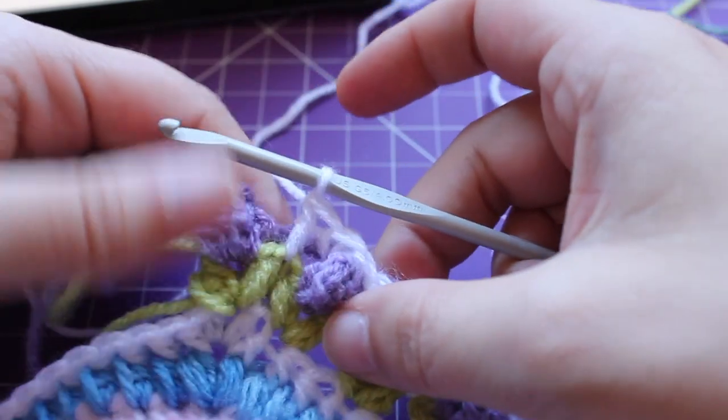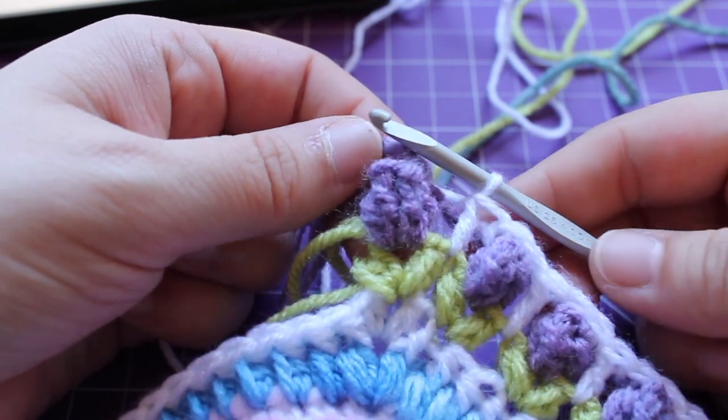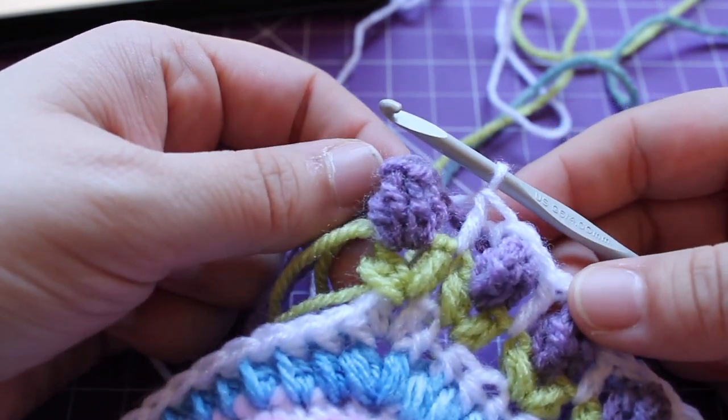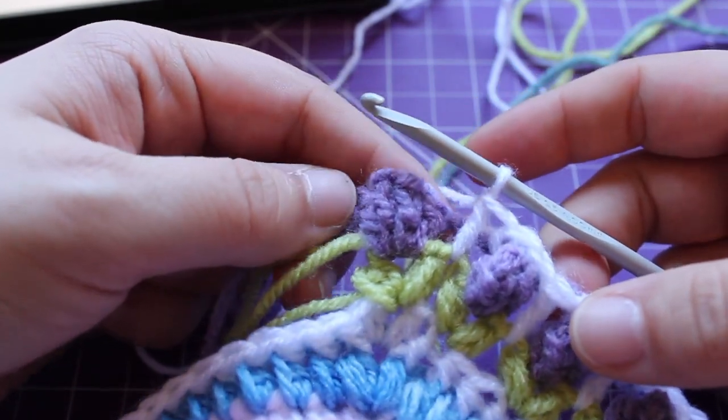That brings us back to where we started, to that pop in our corner. You can repeat that around seven more times, joining with a slip stitch to your beginning single crochet.